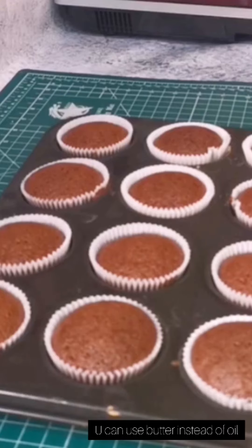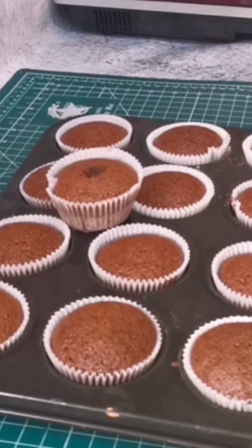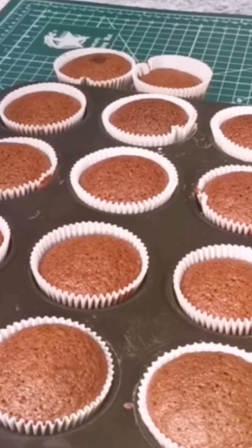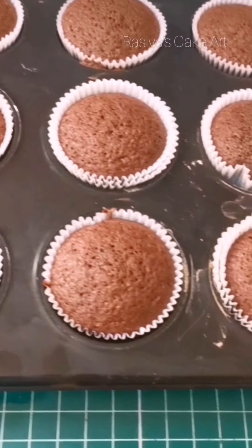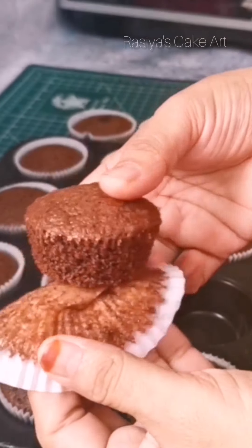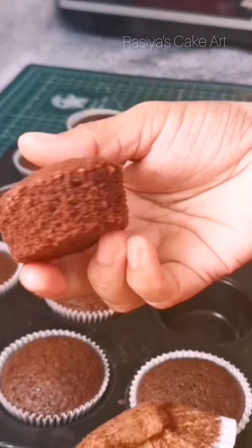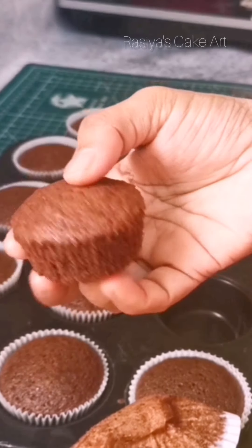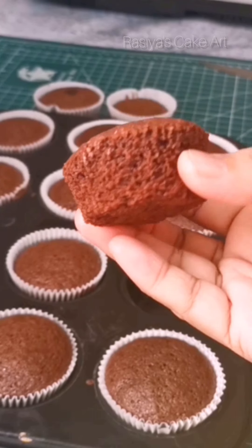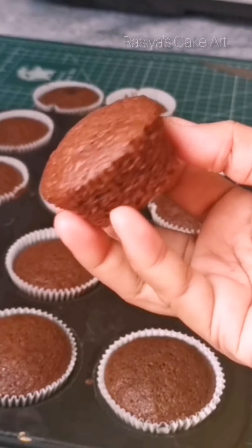We have 15 cupcakes in this recipe. If you try this recipe, please leave your feedback and wait for the giveaway winners announcement.